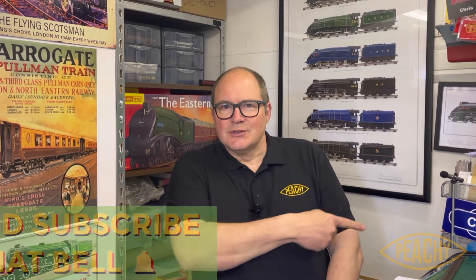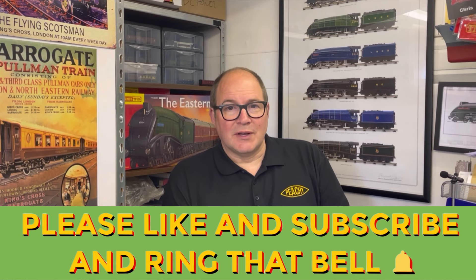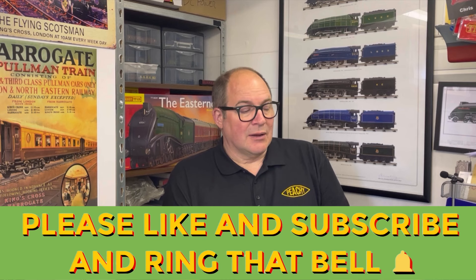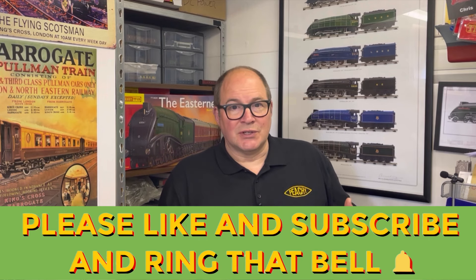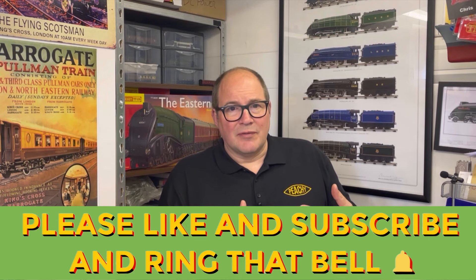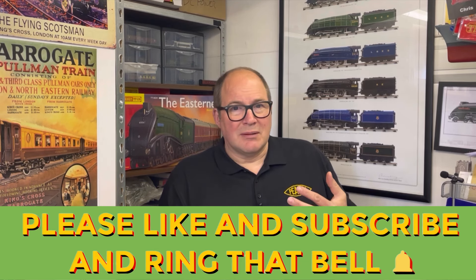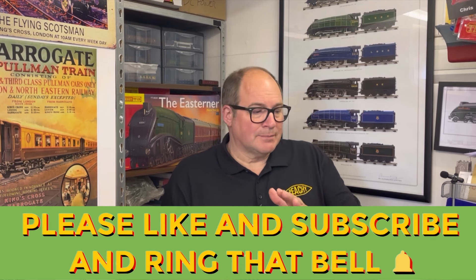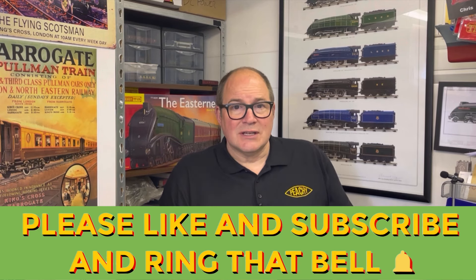Now it's time for the obligatory like and subscribe. More than 50% of you who watch my videos aren't actually subscribed — it doesn't cost anything and it doesn't make me any money, but what it does is push the algorithm so that this positive TT120 content is more visible — at least giving it a fighting chance with channels with thousands of subscribers who are sometimes a little bit negative about our scale. So it's up to you, but it would be a big help not just to me but to everybody else who really cares about TT120.